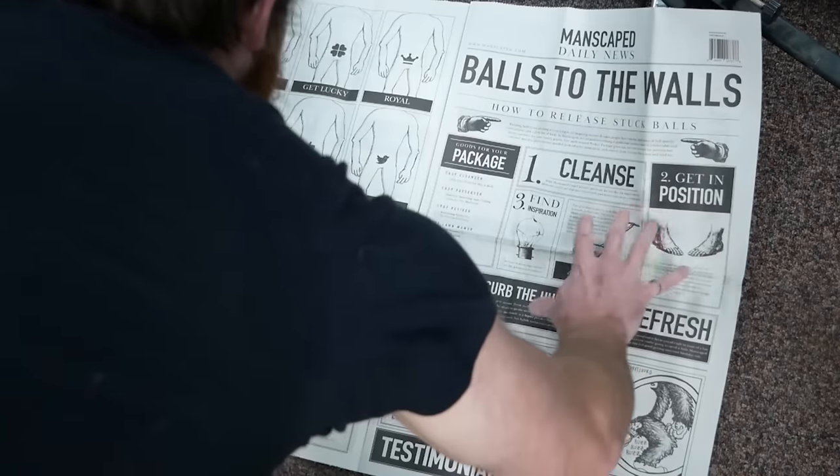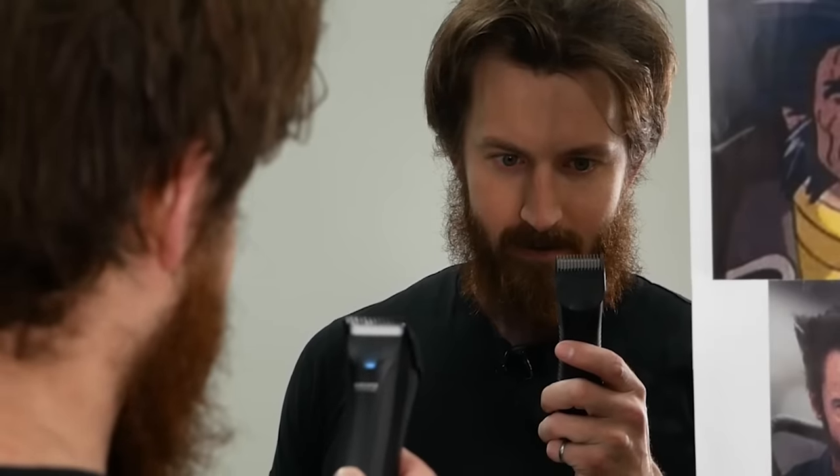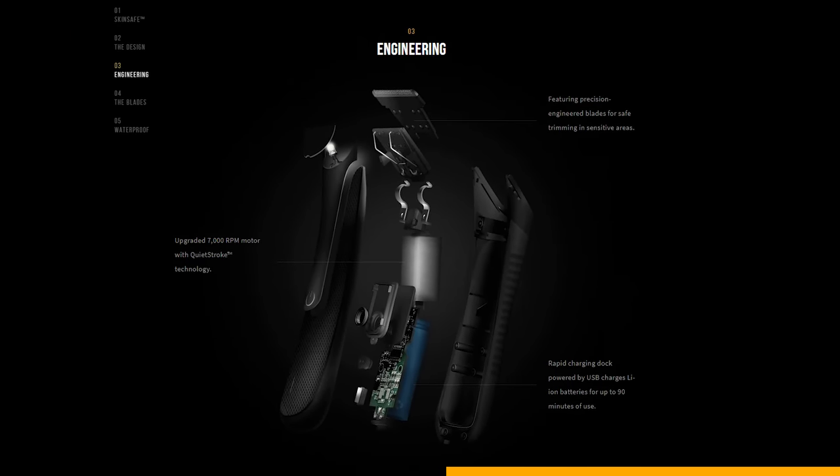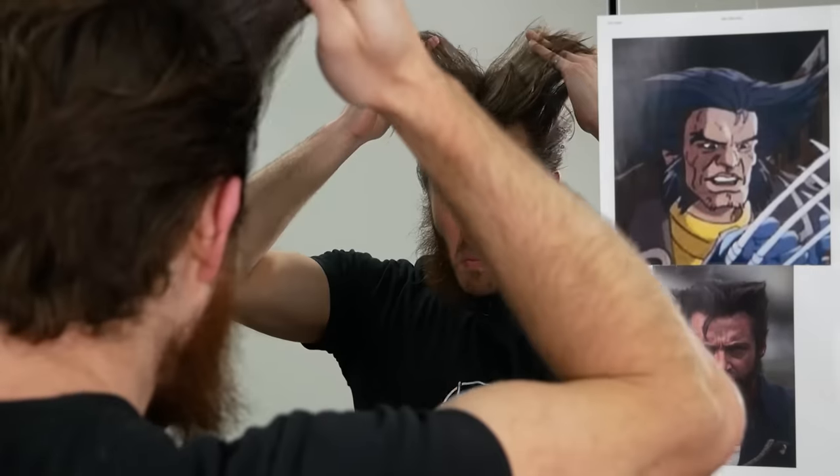But before we do that, I think I should get into character — which is a good thing that Manscaped sponsored this video. The Lawn Mower 3.0 isn't actually meant for your face, but I think I can make it work. The question is — Hugh Jackman or classic comic book Wolverine? This premium shaver features a ceramic blade to prevent nicking, a 90-minute battery for even the hairiest jobs, and an upgraded 7,000 RPM motor with quiet stroke technology. Manscaped is the only men's brand dedicated to below-the-waist grooming and hygiene. Get 20% off and free shipping with code HACKSMITH20 at manscaped.com.